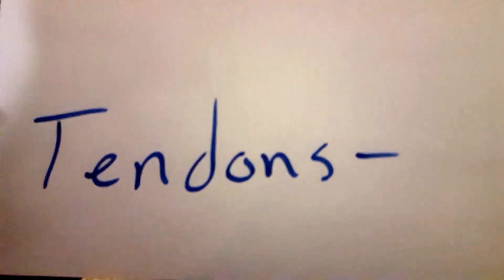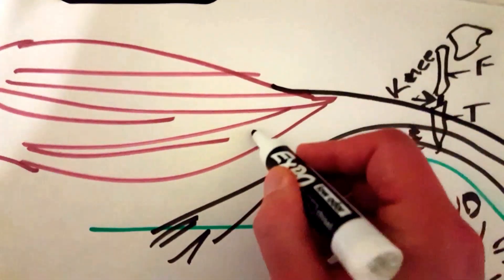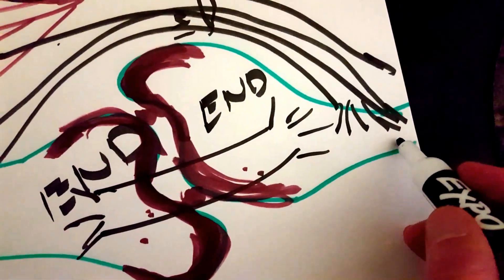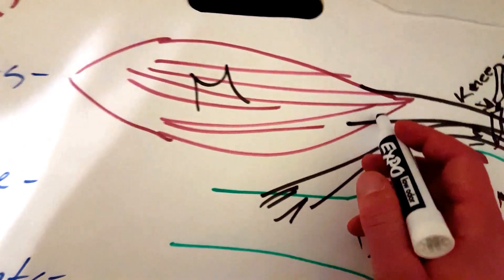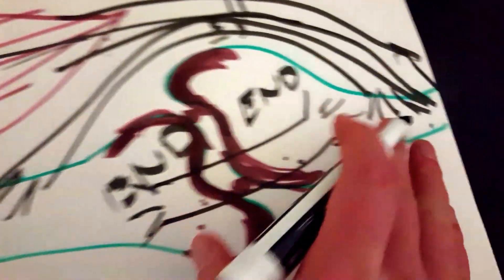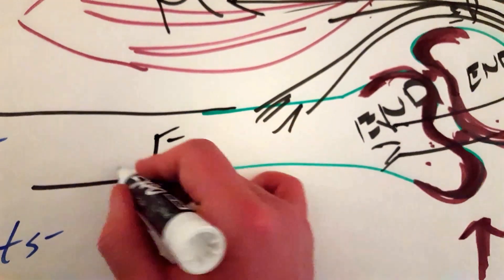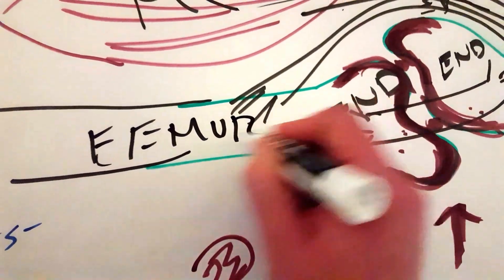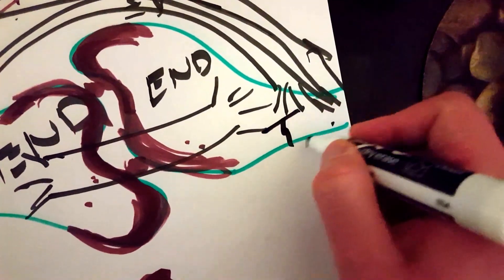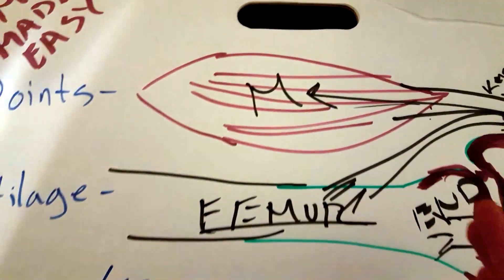Now, a tendon — what is a tendon? A tendon attaches a muscle to the bone itself. This right here is a muscle, and it will attach a muscle to a bone. This is what really allows you to move. When this muscle contracts, it's going to pull back on that tendon and allow this muscle to move upwards. So we'll say this right here is a femur, and this is your tibia. If this was bent and you wanted to kick a ball, this muscle would contract, this tendon would pull back, and then the tibia would straighten out.